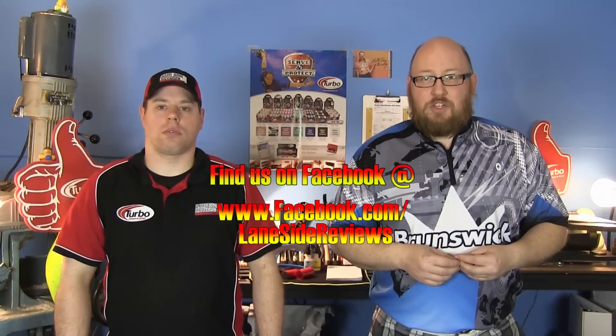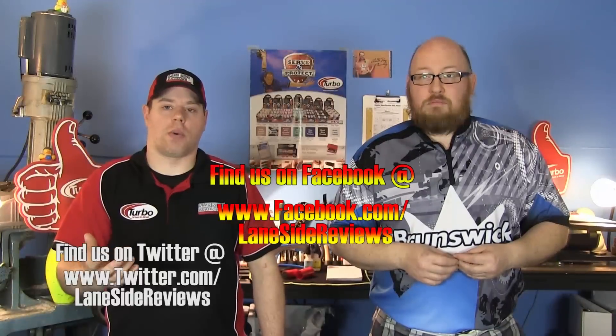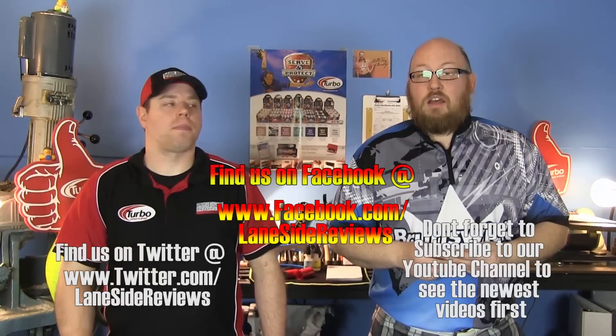That about wraps it up for another show. If you like what you saw this episode and want to find out more, don't forget to follow us on Facebook at Laneside Reviews. You can also follow us on Twitter and subscribe to our YouTube channel. And don't forget to follow us online at lanesidereviews.com. Until next time, guys, we'll see you Laneside.